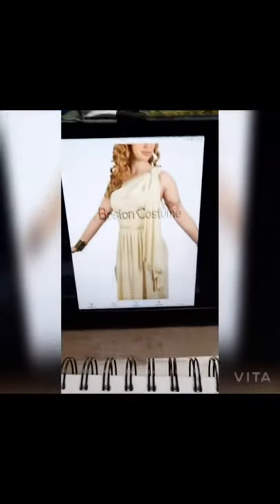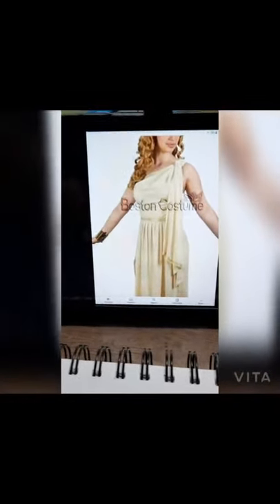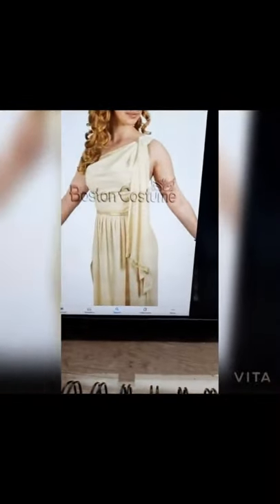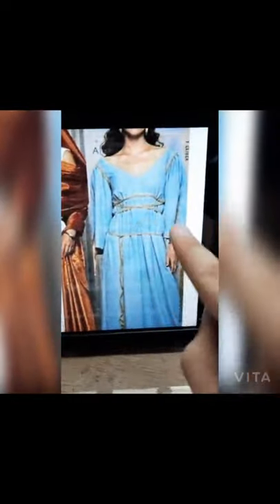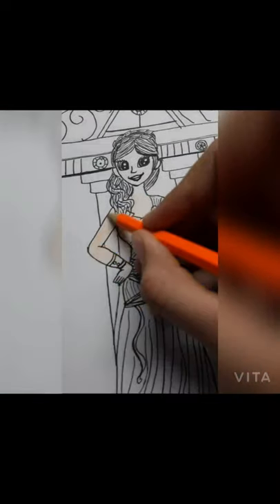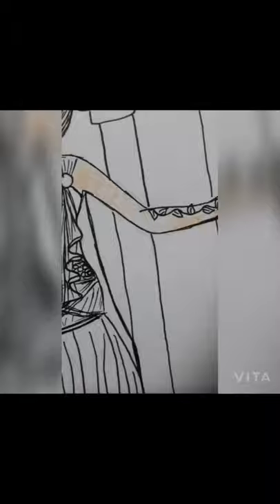I'll use my pencil colors, brush pens, and some markers too, for particular shades — I want to keep it pretty authentic. Let's begin coloring! I've referred to a photo from the internet and I'll be using the same yellowish, creamy kind of shade for her dress.